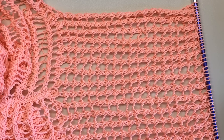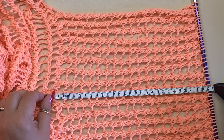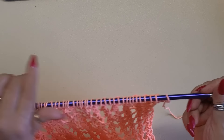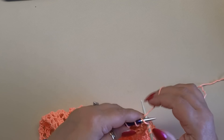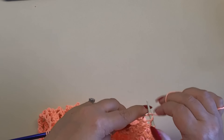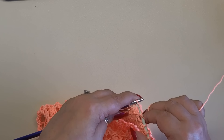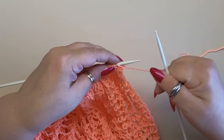Lavoriamo le maniche esattamente come abbiamo lavorato il davanti e il dietro, per un'altezza di 30 centimetri. A questo punto andiamo a lavorare i polsini con i ferri 4,5 mm, a punto coste 1 e 1 come abbiamo visto per il collo: un diritto, un rovescio, un diritto, un rovescio, sino al termine del ferro, poi voltiamo e ripetiamo diritto su diritto, rovescio su rovescio, per un totale di 6 ferri.